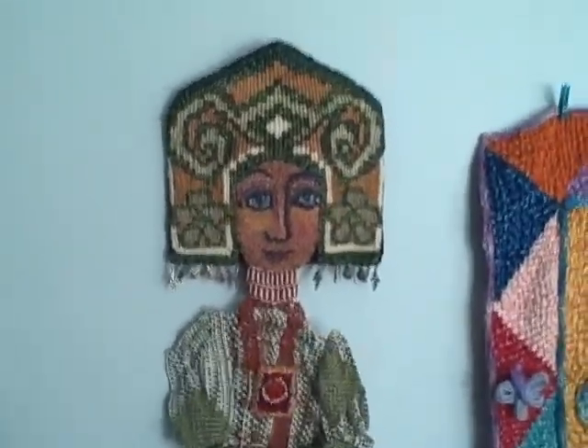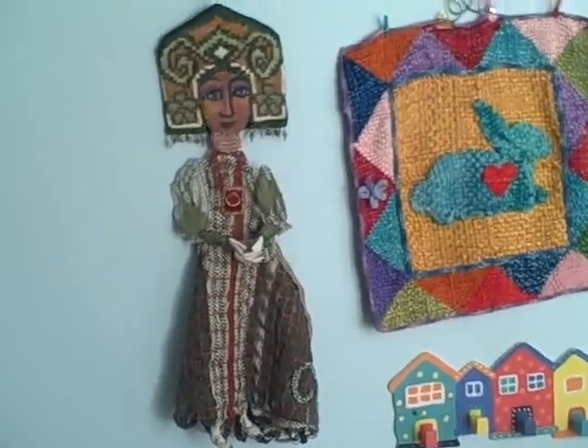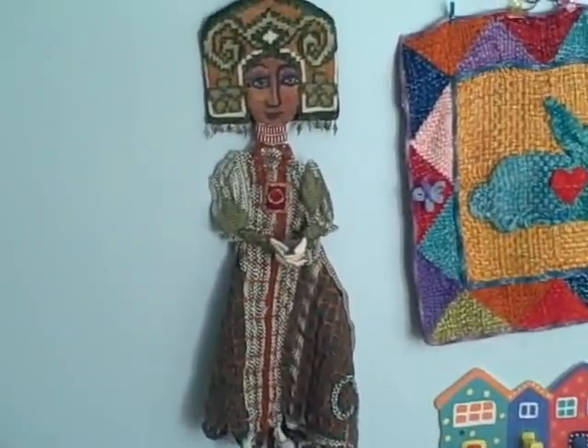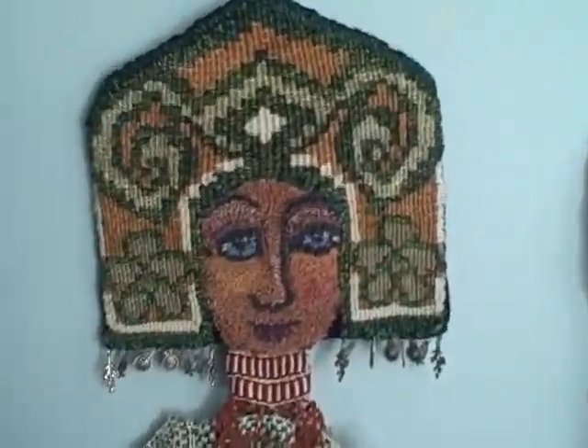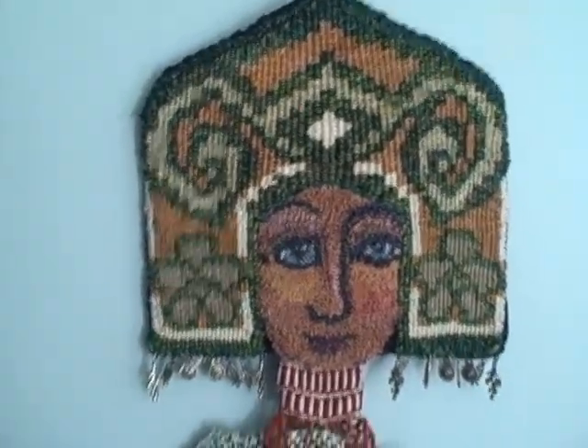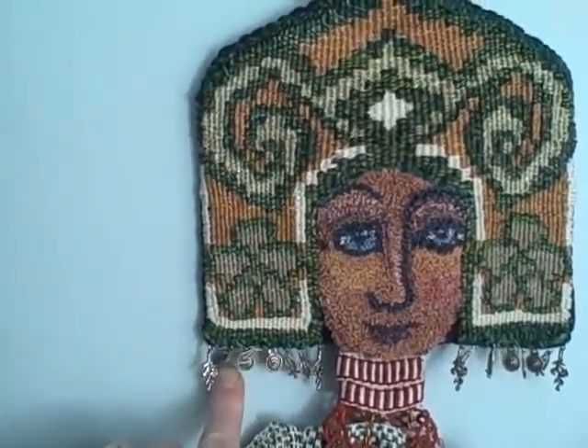What I wanted to share with you today is a doll — she's a wall doll, an art doll that combines a whole lot of different techniques. Her crown — this part of her crown I wove on a frame loom, so this part's all woven.